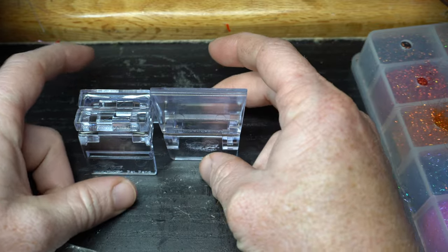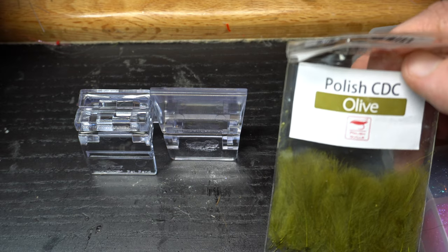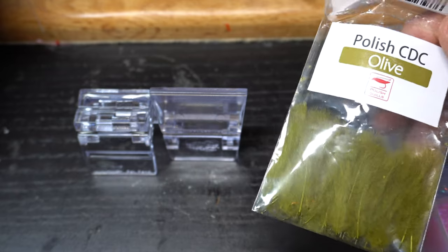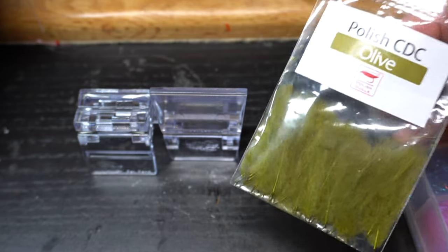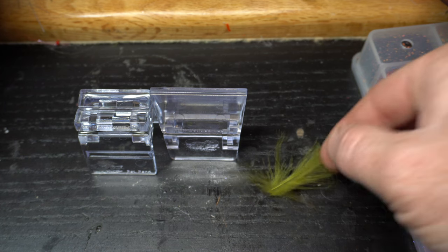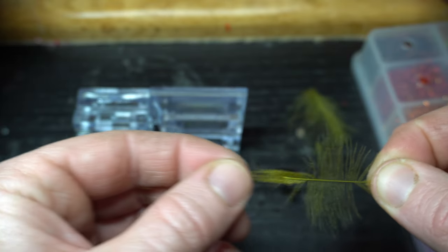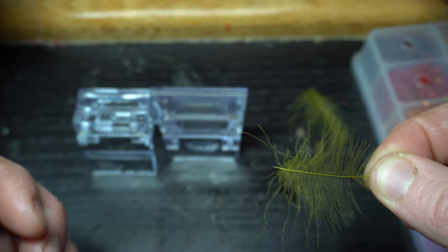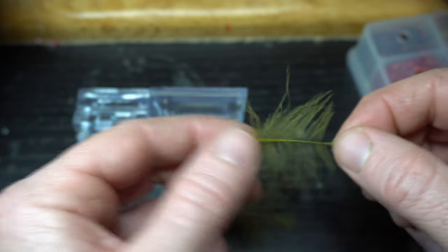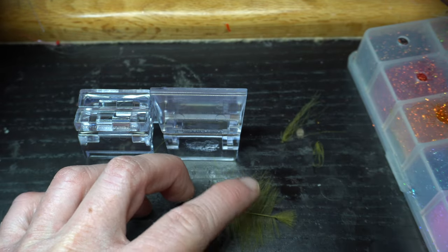These Petygene clips are kind of new to me. For good CDC, this Polish CDC is pretty good for the price — it's not crazy expensive. Petygene CDC is awesome but it's also really pricey. So I'm going to pull out two feathers, take the tips, clean that up, pinch the tip and stroke these fibers down to have them perpendicular. We'll lay that directly on top of that feather. Now that's ready.